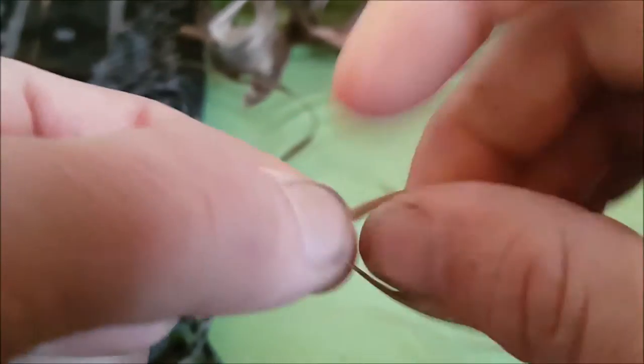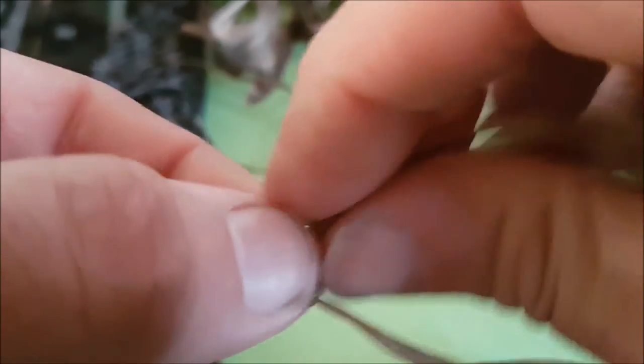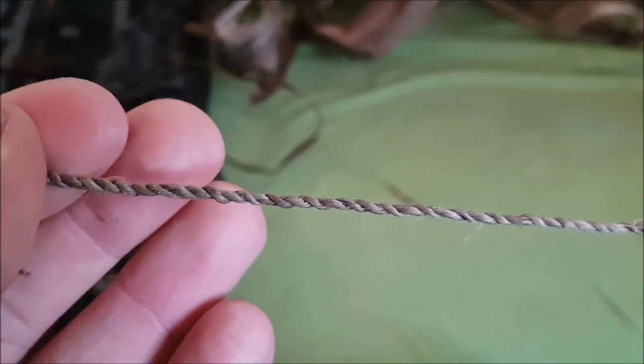This is coming along. There are faster ways of doing things, but if you want an even string — a string that is strong from start to finish — you need consistency. If there's one weak spot in the string, you won't be able to use it as a bowstring, either for shooting arrows or creating a fire. That's why I like to take my time and make it as even as possible.